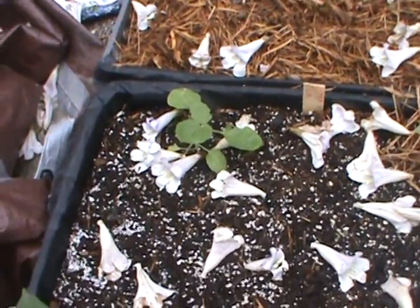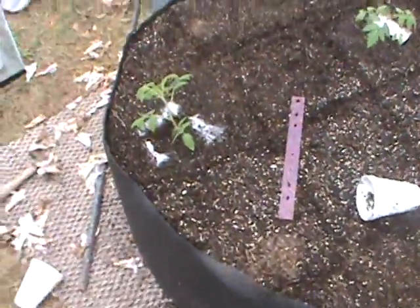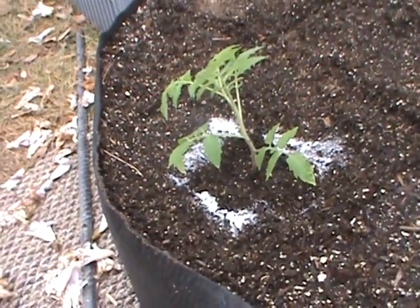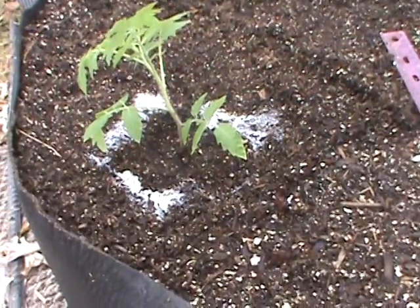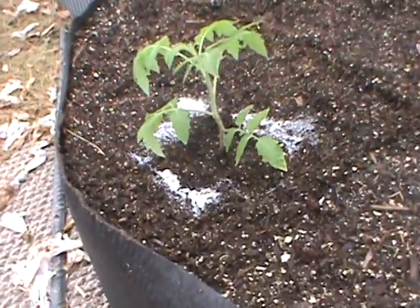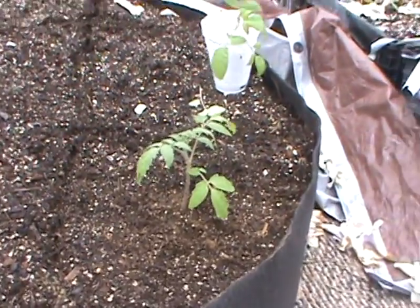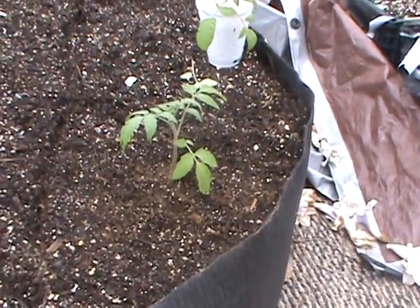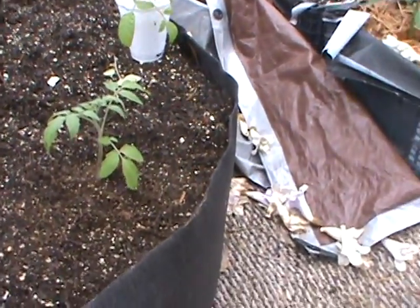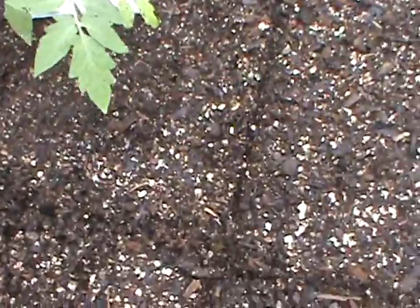Here on my first one I put a Red Cherry tomato — I just put that in there today. In the planting hole I put some crushed eggshells and some Azomite powder. Over here on this side I got a Black Crimp, and I put the same thing in that one — some calcium in the hole and some nutrients.